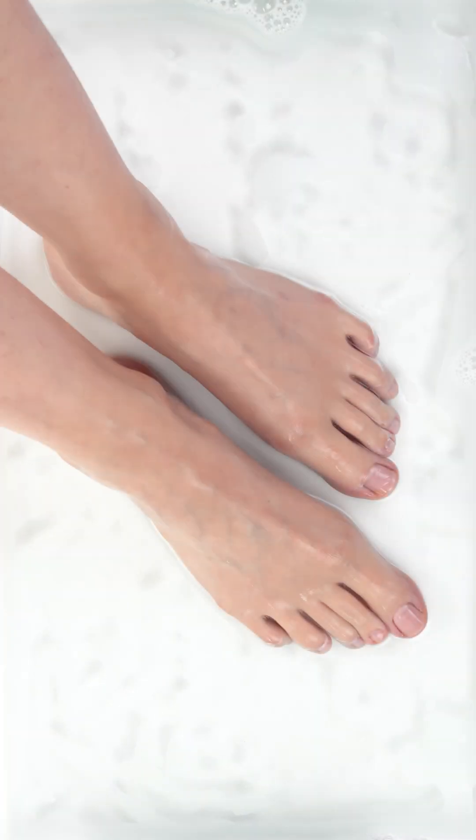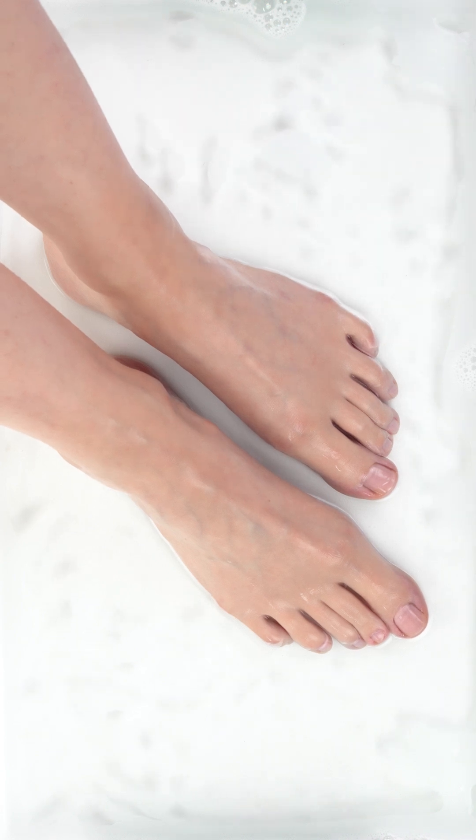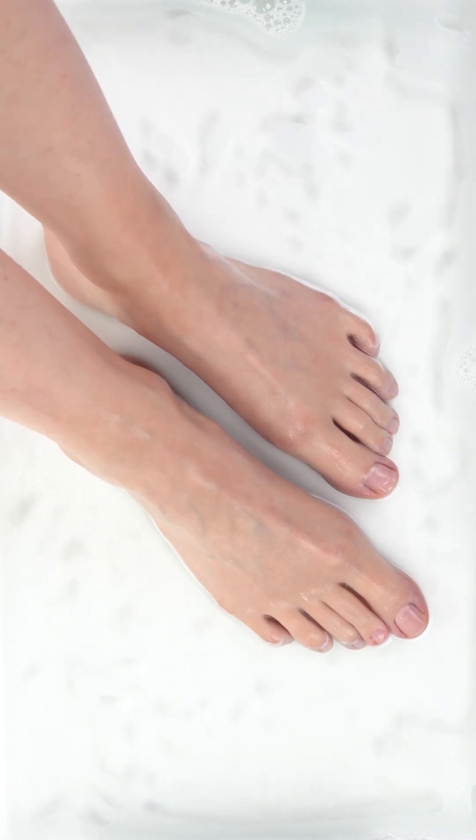This section focuses on removing calluses on your feet. The device should be used on wet skin only. For best results, we recommend soaking your feet in warm water for 5 to 10 minutes to soften the skin and calluses, making them easier to remove. You can add soap or Epsom salts to the water for extra softening.